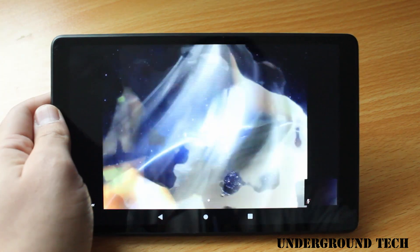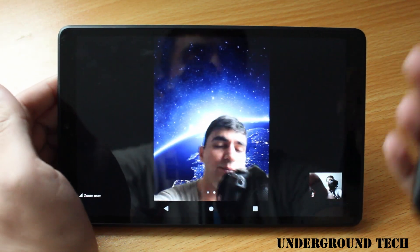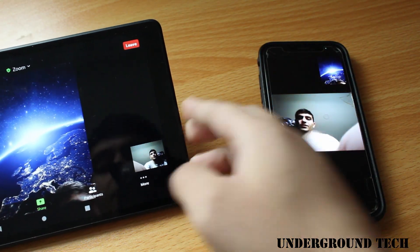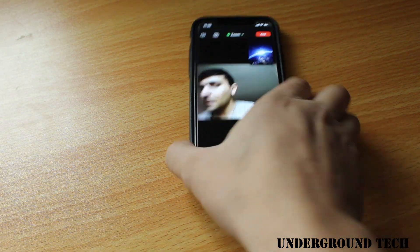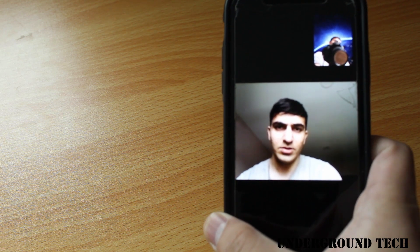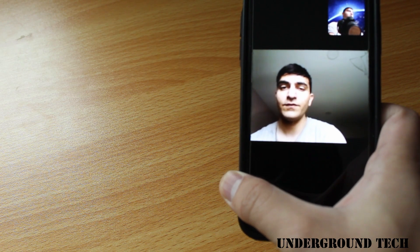I'll show you how this looks on the tablet when you're using Zoom — this is how it looks when you're looking at yourself in the mirror view. Obviously the camera quality is not great as we've said before, but it would be tolerable, so you can determine that for yourself.